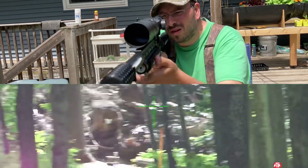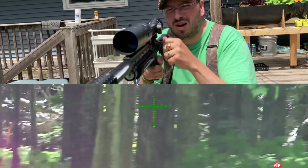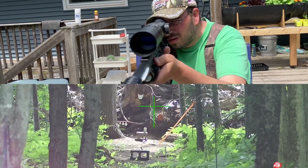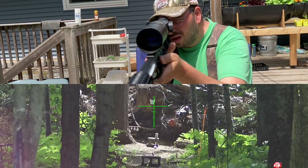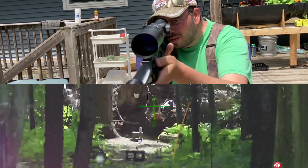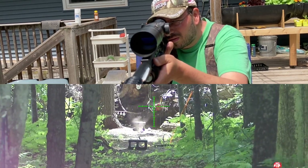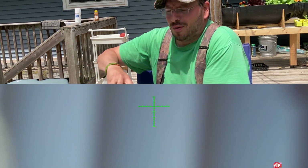Hit it. Hit the block. Just booting over six. Let's reload and try real quick — I want to get the one that's on the ground.